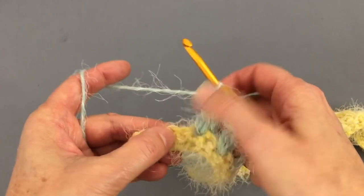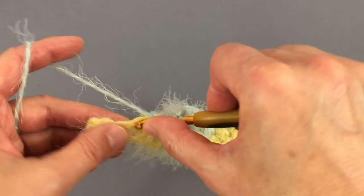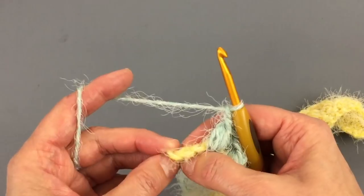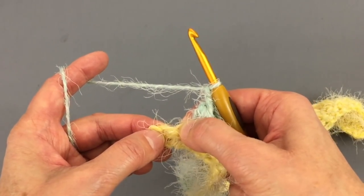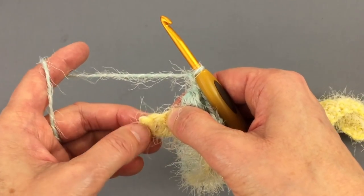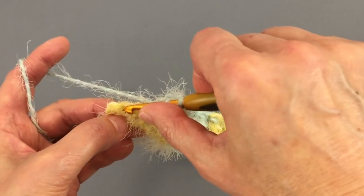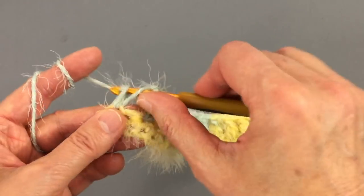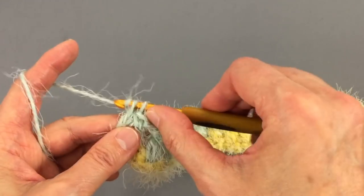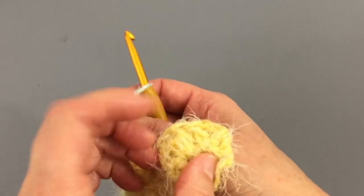We do one more puff stitch, chain, then skip one stitch — always skip one stitch when doing that chain. Now we have two last stitches remaining. We are going to make two double crochet stitches in those two last stitches — skip this stitch because we have a chain here, then one double crochet and one more in the last stitch.